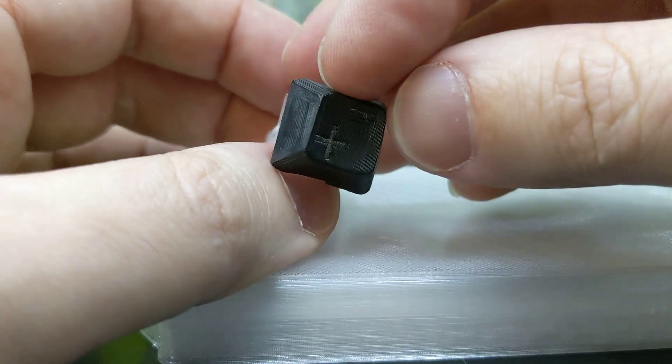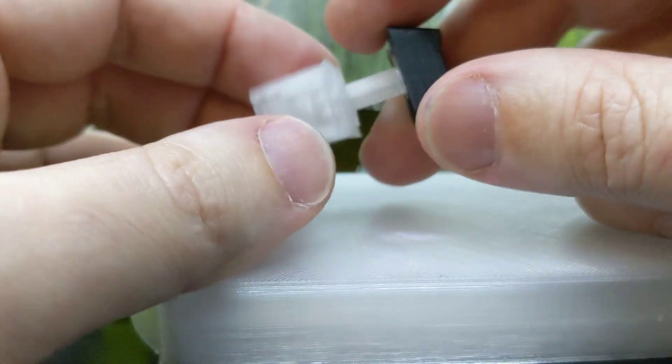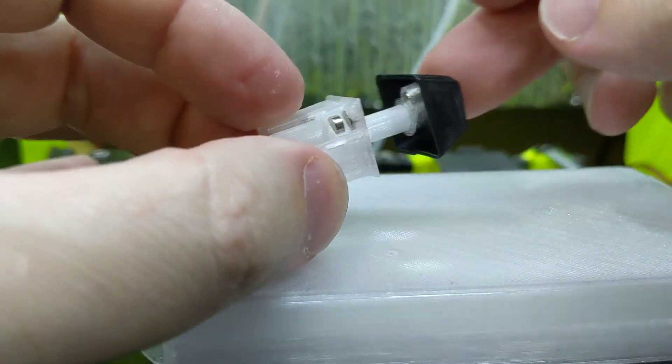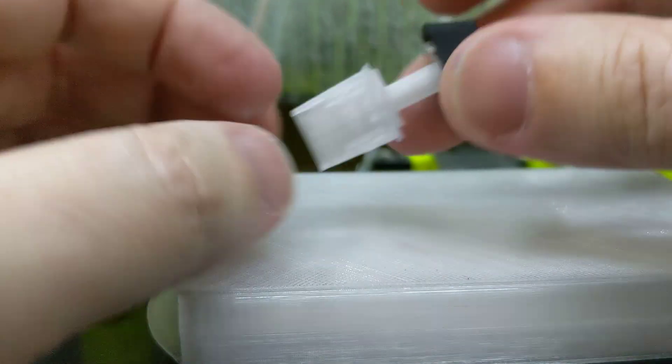And this is a cool keycap, if you remember — that's transparent filament on the inside of the legend. Light shines all the way through the bottom. It's kind of neat. I doubt it would shine from this far away.